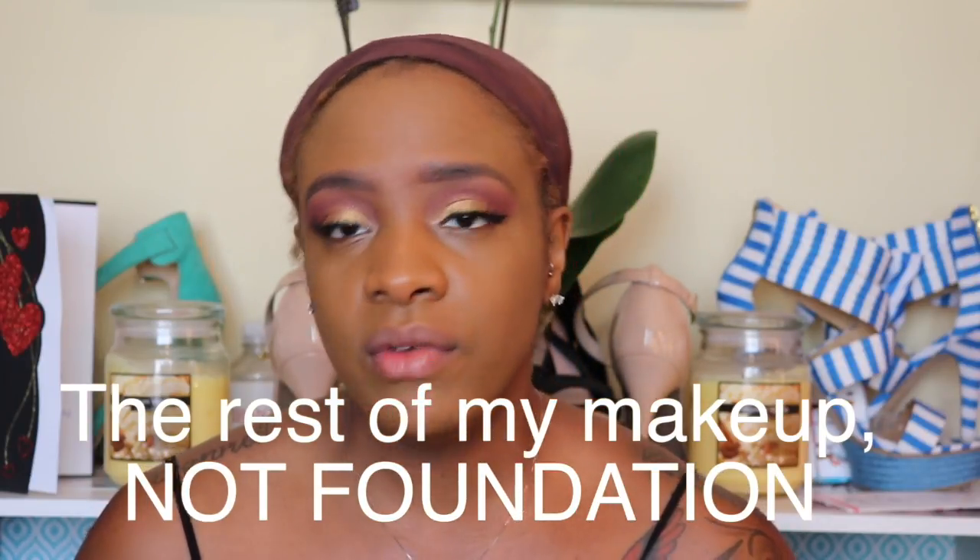I'm going to apply the rest of my foundation now. Originally I was going to apply it off camera and come back, but I changed my mind. If I apply my concealer and powder on camera, you guys can see how your makeup will go on top of this — because some foundations do not agree with concealers and powders. So I'm going to apply my concealer, which right now my favorite is the ColourPop. I'm going to contour, highlight, and do all of that on camera.